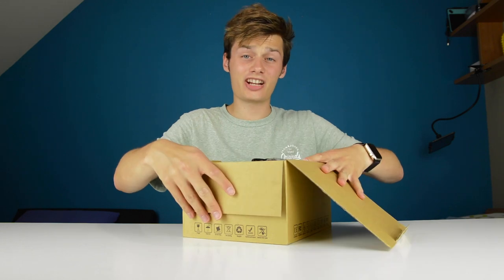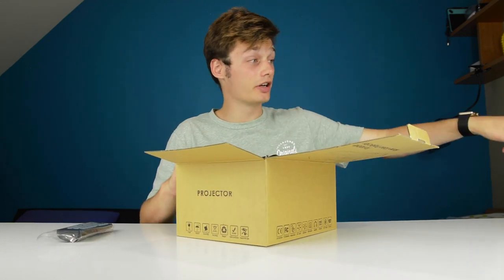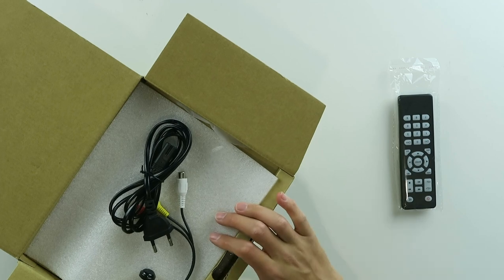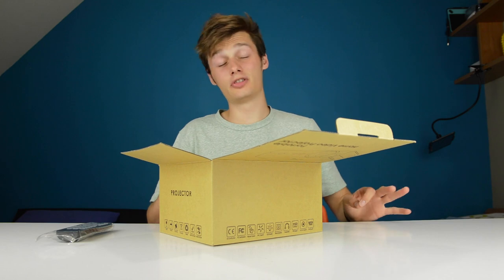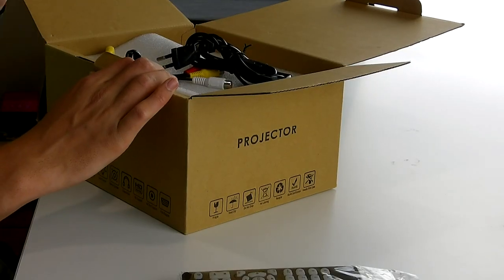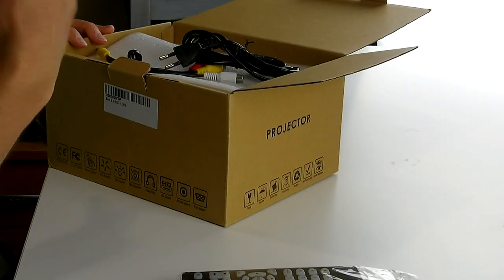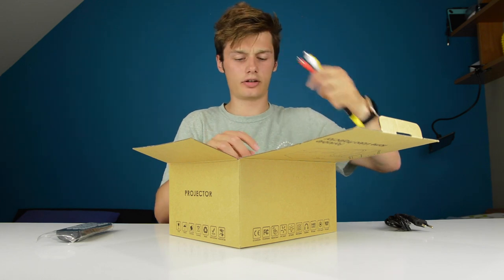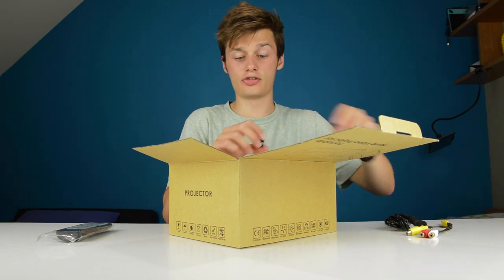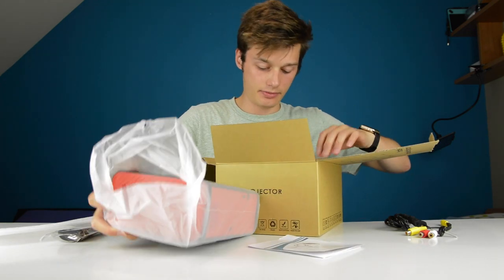Let's check this out. A projector — it has always been a childhood dream of mine to have a projector in my room. I have a BenQ W1050 over there, a very good projector. We definitely recommend BenQ projectors if you're looking for a professional one. This is a cheap model, let's see if it's any good. So we have a power cable, the three color AV cables we used to have for PlayStation 2, for example, the projector, and the manual.